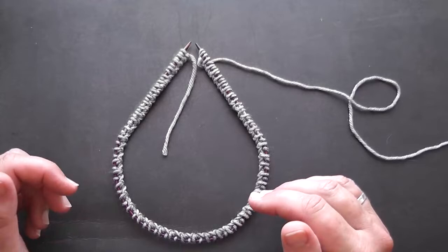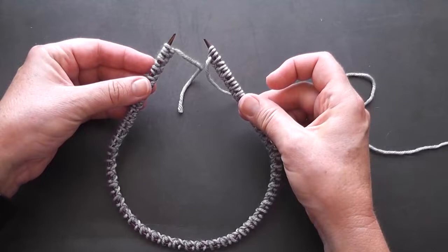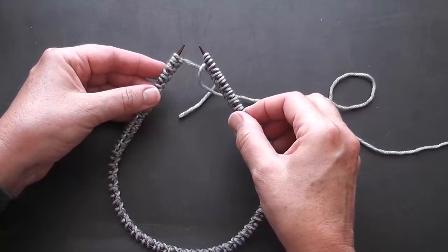I've got my stitches on a fairly short needle and I'm making a hat, so this is about right for the number of stitches that I've got. Having the right needle length does make your life easier because it means that your stitches aren't completely stretched out and you haven't got loops of your knitting needle. So if you can use a needle of the right length, then that's a good start.